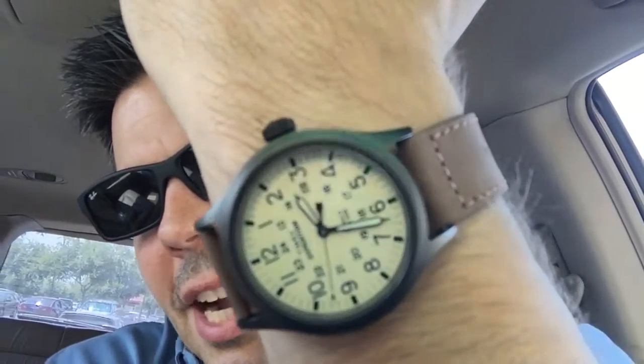And it reminds me of the Hamilton Khaki Field Watch. Honestly, the dial layout looks better than the Hamilton. It's a quartz movement, I'm sure Japanese and Chinese made. It's got Indiglo — I've never had an Indiglo watch. I think it's super cool. It's on a brown leather strap.